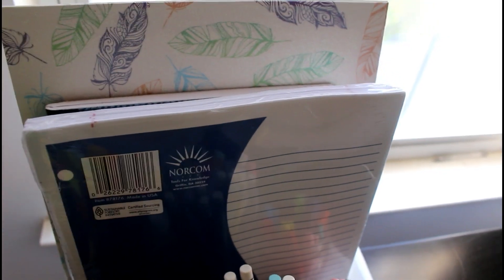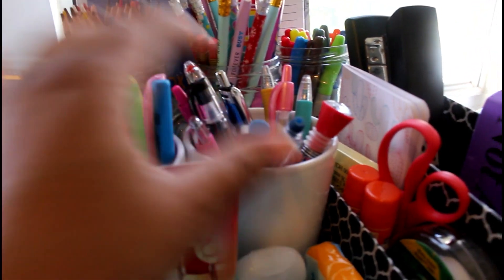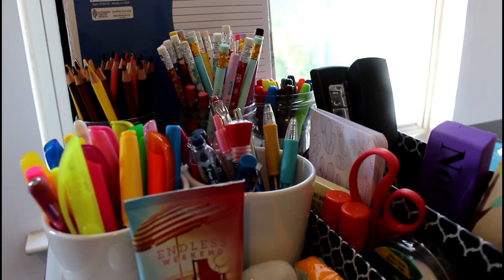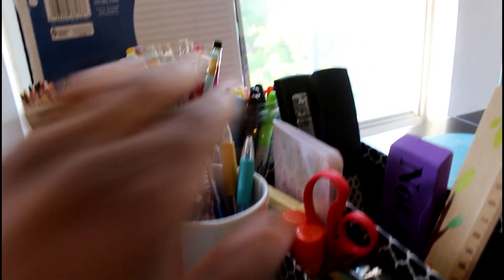Really simple guys — I just looked around the house and found some things. I found this college rule paper, some old composition books and a folder. I found some colored pencils, which are a hot commodity with my middle schooler, pencils, and actually a lot of highlighters and pens. In addition to pencils, markers, and pens, I also put Sharpies here.